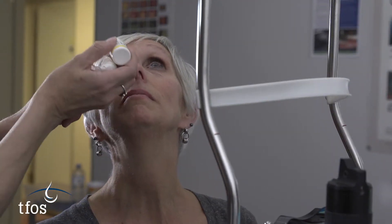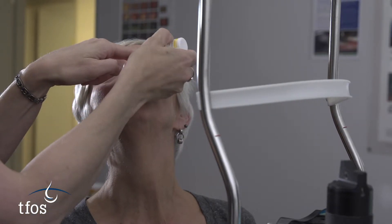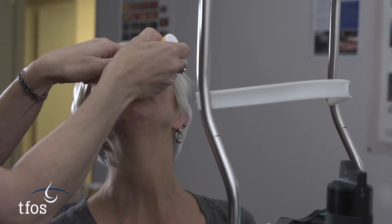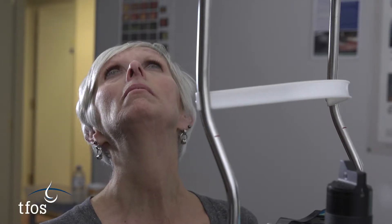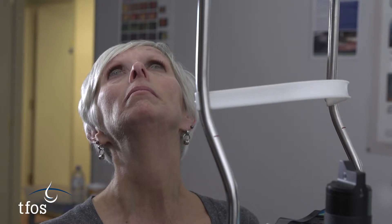When the glands are warmed sufficiently, a drop of topical anaesthetic is instilled in both eyes. Although this has minimal numbing effect on the eyelids themselves, it helps the patient to remain still and refrain from excessive blinking throughout the procedure.